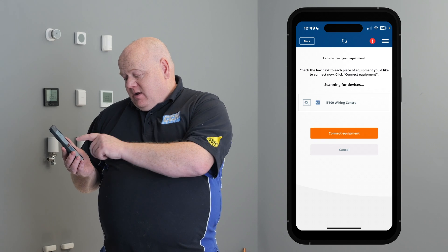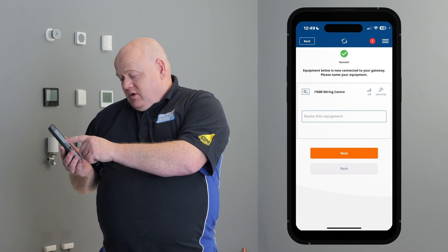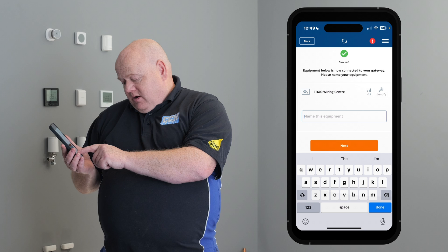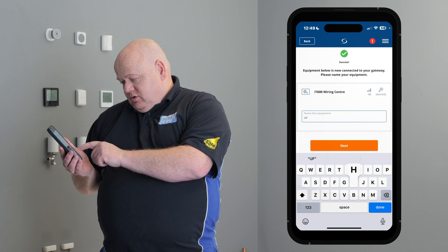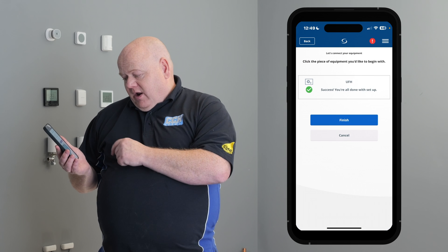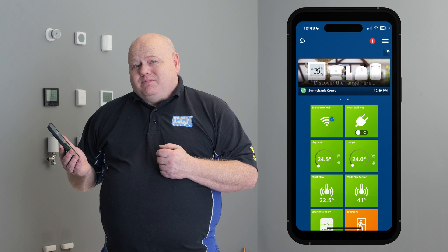Tick on there, click on connect equipment, and then you can name this equipment. We'll name this underfloor heating UFH. Click on next, then click on finished. That's now connected to the Smart Home network.